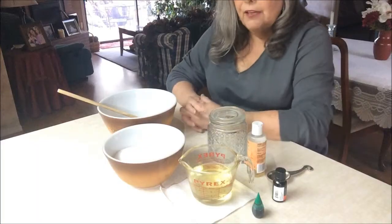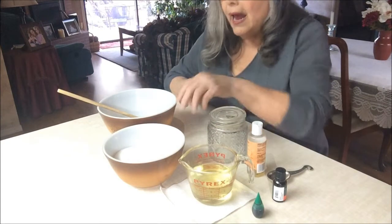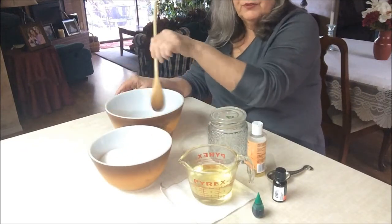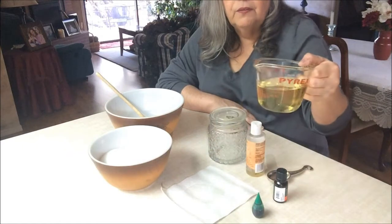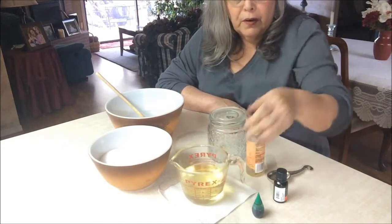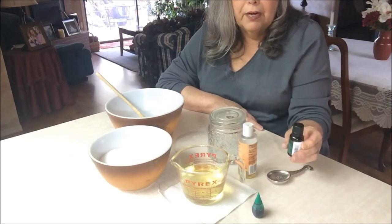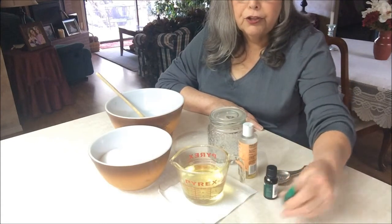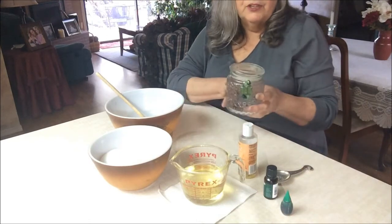Let's get started. Here's what you'll need to make my version of a wonderful bath scrub: two cups of sugar, a big bowl for mixing, a wooden spoon, one cup of coconut oil — though you can really use any kind of oil — some vitamin E oil, which is wonderful stuff, and any fragrance you'd like. I've chosen eucalyptus, which is invigorating.